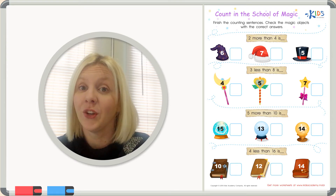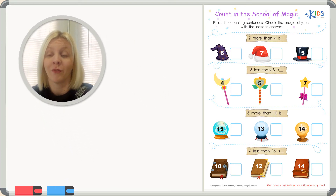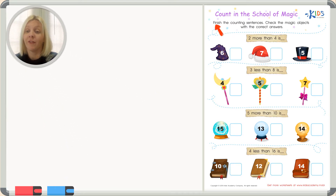Good morning! I've got a new worksheet for you today called 'Count in the School of Magic.' We're going to be counting and using some tricks to help us solve problems. The directions say: finish the counting sentences and check the magic objects with the correct answer. Let's start with the first problem.